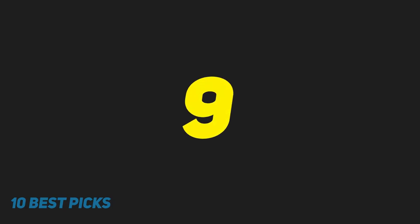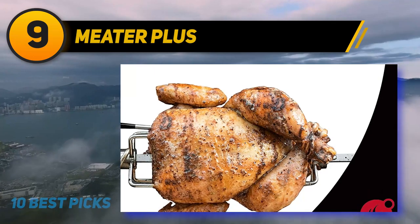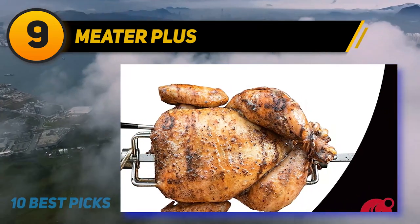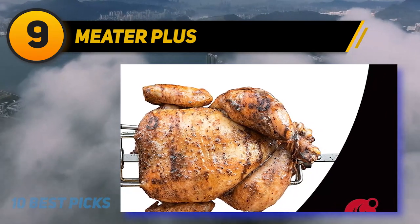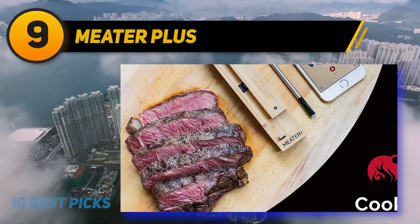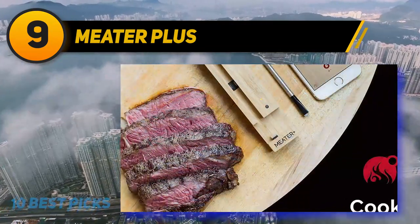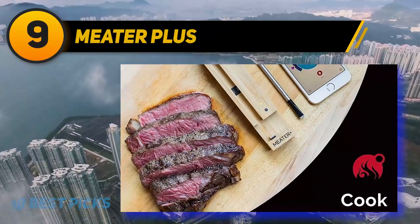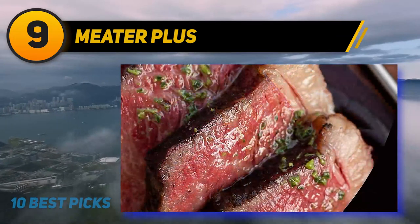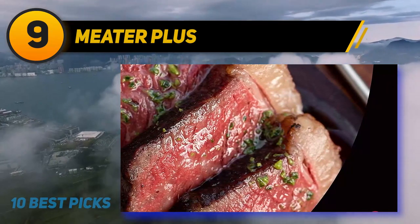At number 9, Meter Plus. The Meter meat thermometer is the smartest thermometer of them all. It is light years ahead of all other meat thermometers and is the ultimate choice for any gadget king or queen. Ever wished your phone would tell you when dinner's cooked? Ever wanted to be up to 165 feet away from your oven and know exactly what's happening inside it? Well, the Meter can tell you. This dual sensor, rapid responding, wireless thermometer is the best splurge on our list.